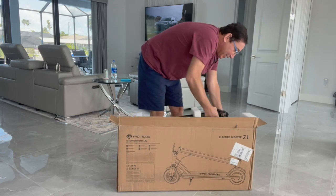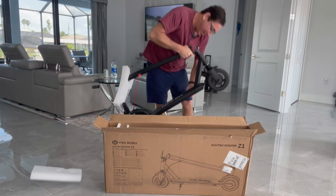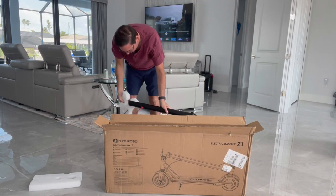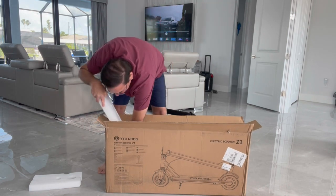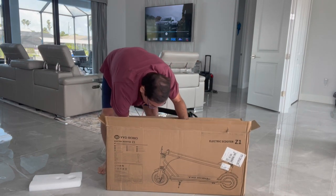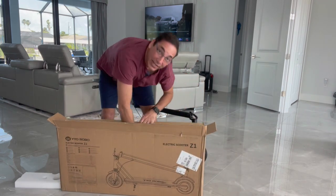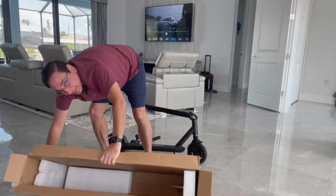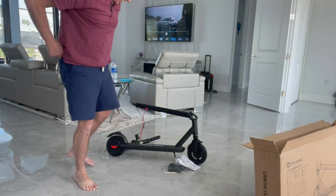Just taking everything out of the box now. There you go — all that's left in the box is the packing material. Let's check this thing out.